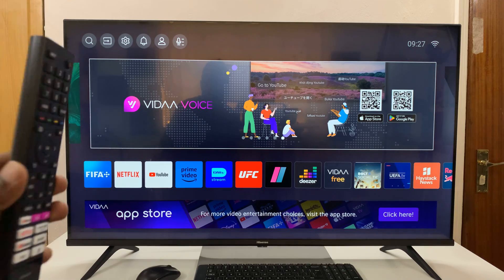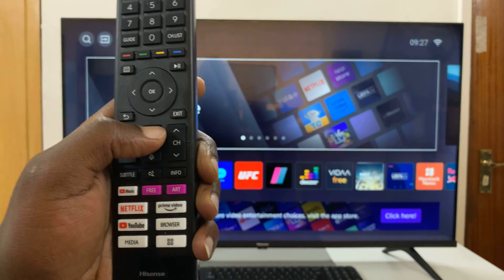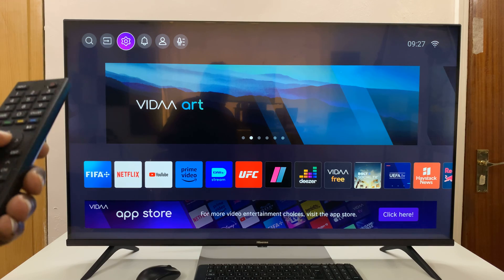From the home screen — and this is the home screen; if you're not here just press the home button on your remote to get to the home screen — then go to the top and select Settings.